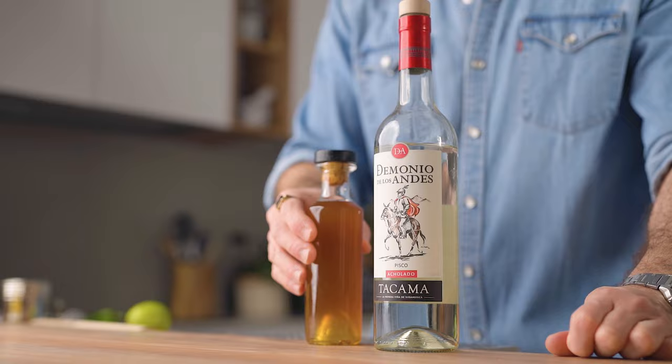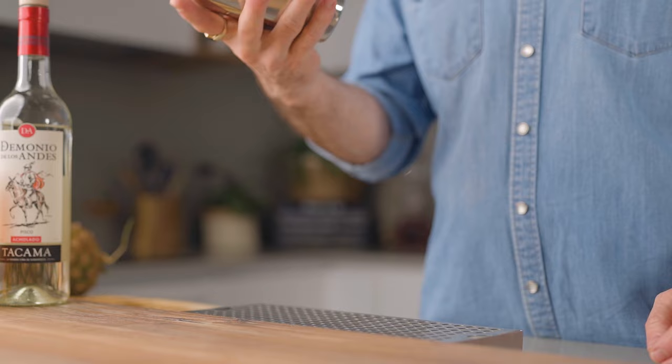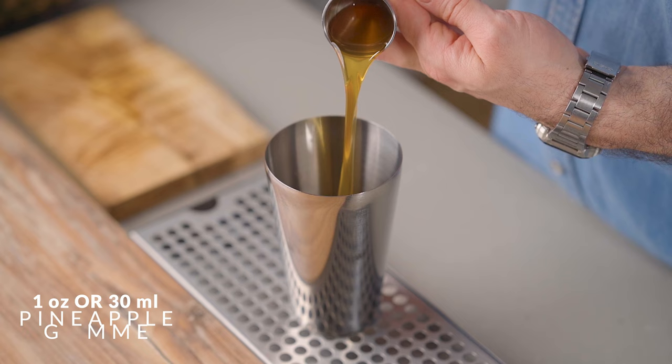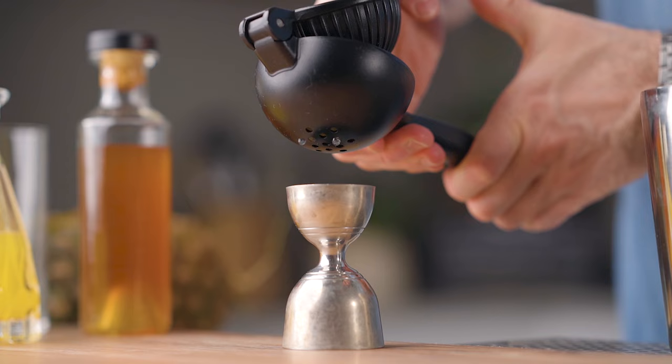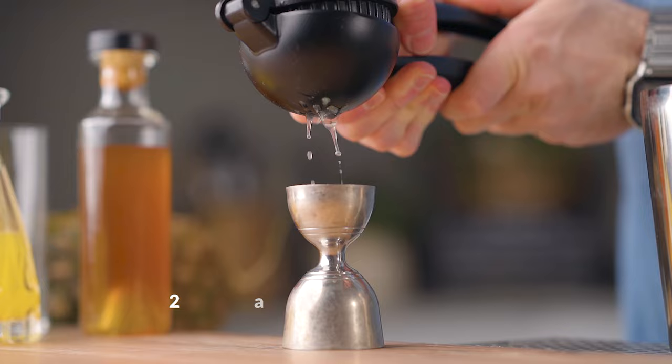What you're gonna need to make it is Peruvian pisco, pineapple gum syrup, freshly pressed pineapple juice, and lemon juice. In your cocktail shaker, pour 2 oz or 60 ml of pisco, followed by 1 oz or 30 ml of the pineapple gum syrup, ½ oz or 15 ml of pineapple juice, and ¾ oz or 22.5 ml of freshly squeezed lemon juice.